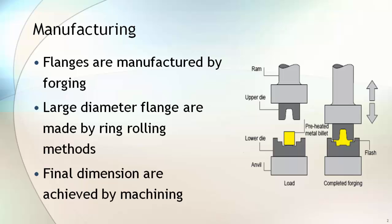Flanges are manufactured by forging, which can be done by hydraulic pressing or by hammering. Large diameter flanges are manufactured by the ring rolling method. Final dimensions of the flanges are achieved by machining.